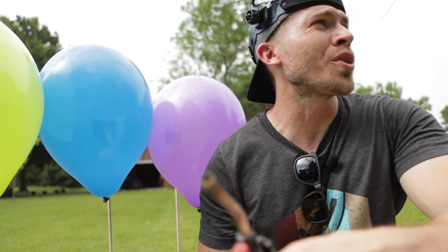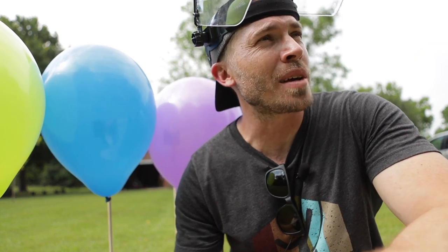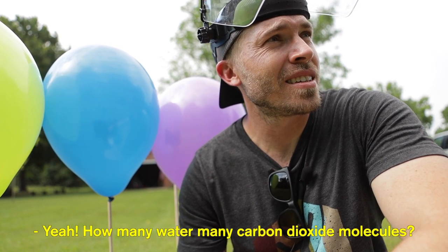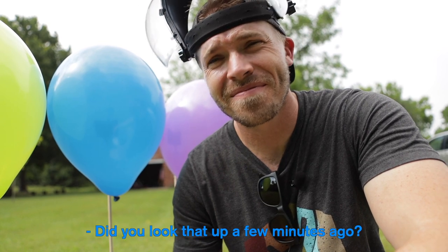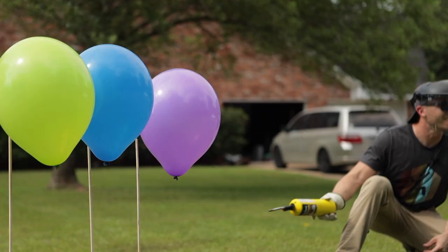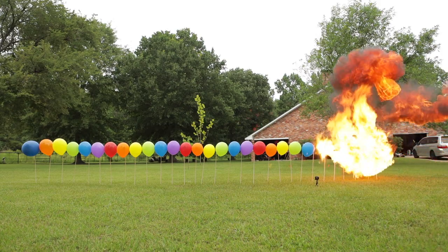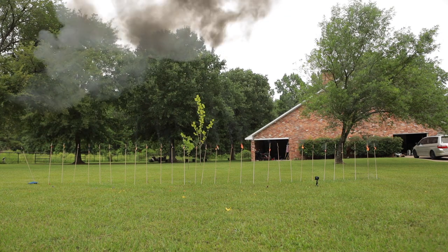Here's some science for you, Natalie: for every methane molecule that burns, you create two water vapor molecules. Did you know that one? It's humid right now — you make it worse. Yeah, we're about to make it worse.